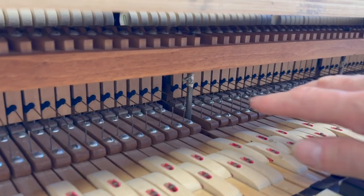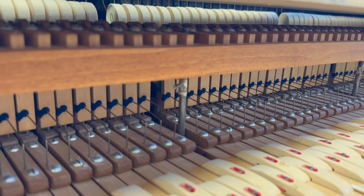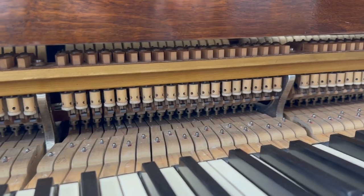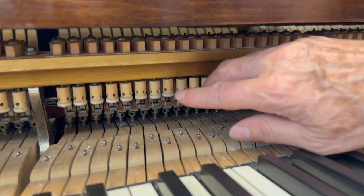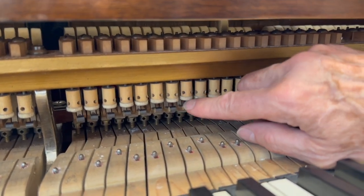This is the original Blüthner patent action with the L-straight spring, up to 1925. And this is the standard modern action you get in all Blüthners after 1925 — a standard roller lever action.